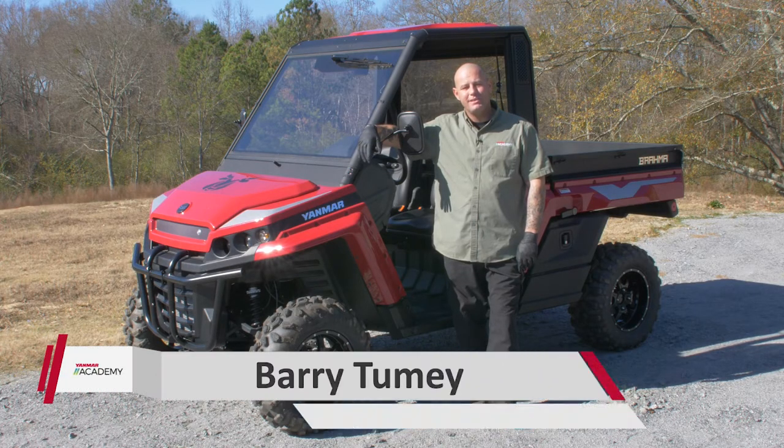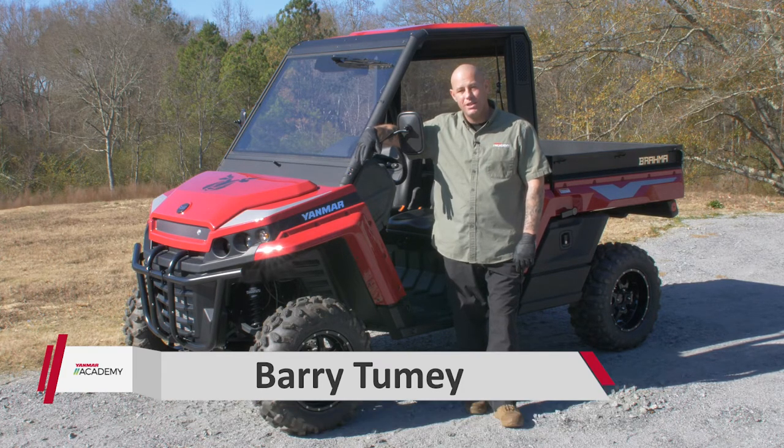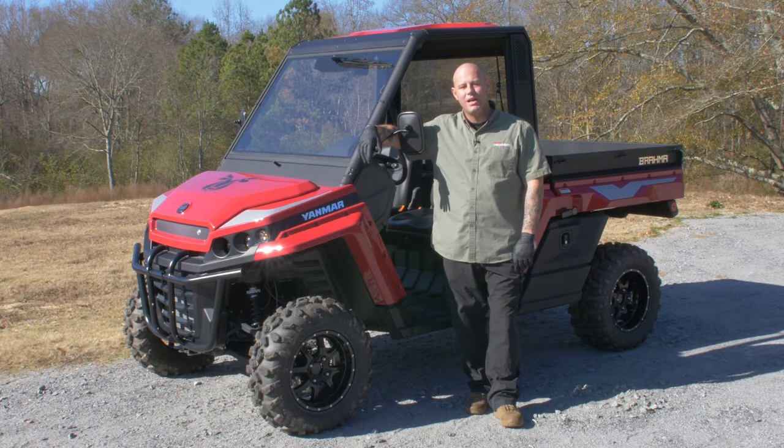What's going on guys? It's Barry from the EMR Academy. Today we're talking daily checks on our diesel UTV. You want to do these checks prior to any trail riding. First thing, you want to make sure you park your machine on a flat level surface and you do have enough fuel to make it through the day. Let's go ahead and get started.